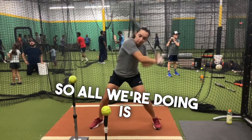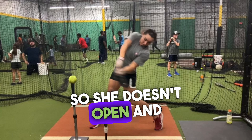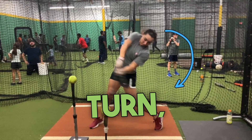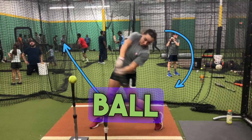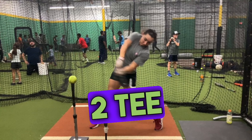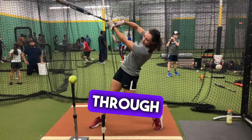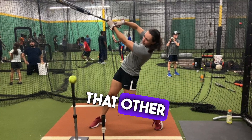All we're doing is working on directional swing plane so she doesn't open and turn off the ball. A lot of young players, when they make their barrel turn, they roll their wrists and turn off on the ball and then they would hit this ball right here off the tee. That's what the 2T drill represents — staying on plane through connection without turning off the ball to hit that other ball.